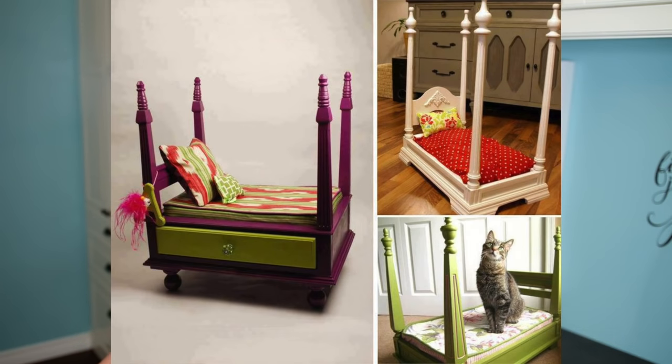The other day I was surfing Facebook and I saw this super cool bed for sale. It was an old end table turned into a dog bed, super cute. It was for sale for $125. And my first thought was I want to buy this so bad, and my second thought was I can make it cheaper.